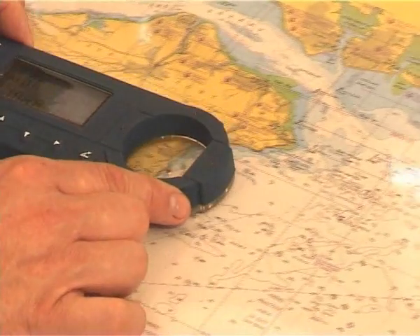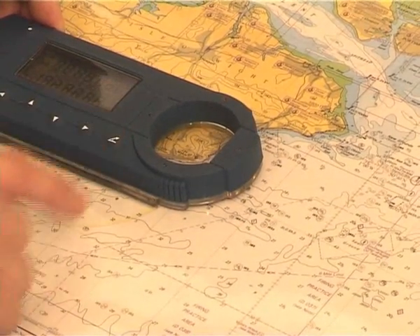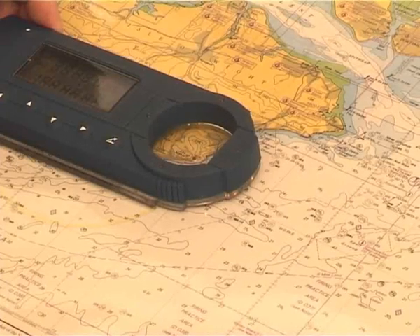If you want a range and bearing from that position, take it to the second position on the chart, press your range and bearing key and there's the range and the bearing from that position.